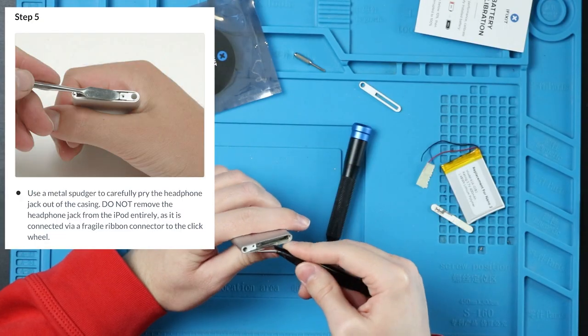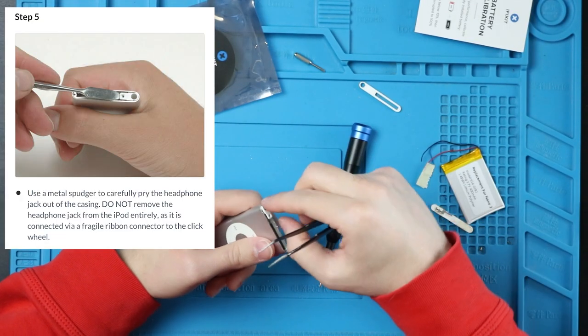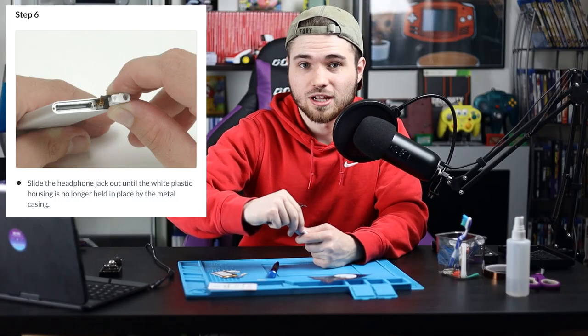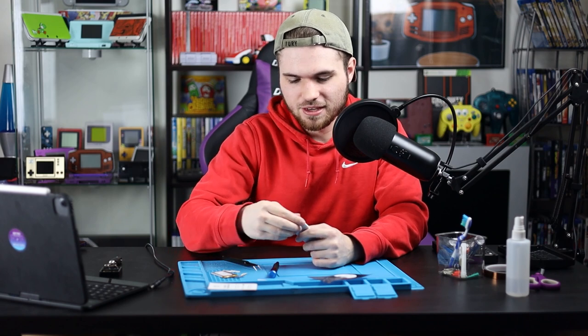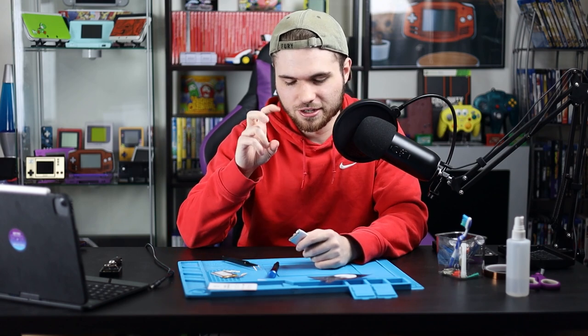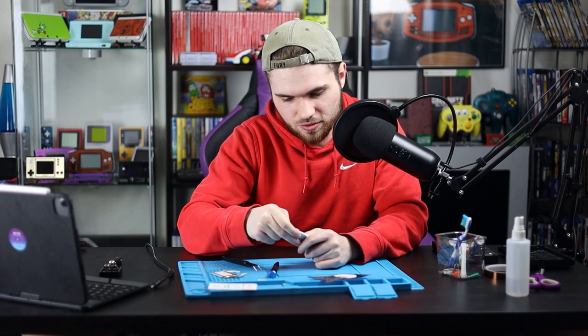Carefully pop out the headphone jack. This is what we used to plug in our headphones before everything came wireless. I like how I'm making fun of younger people when I'm 22.